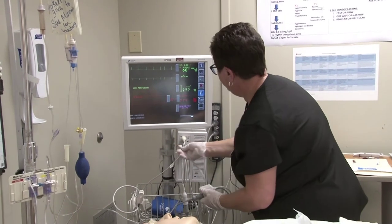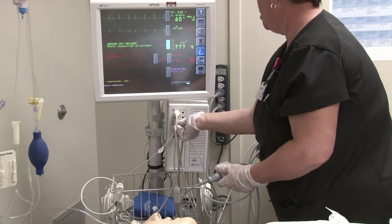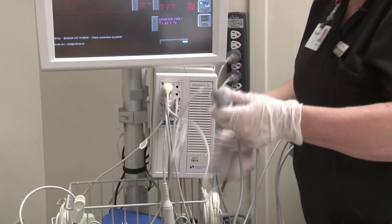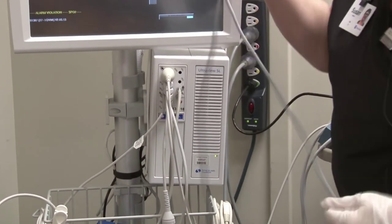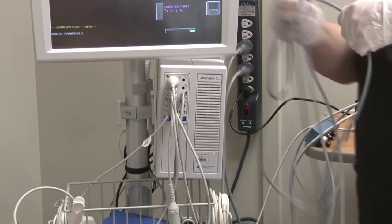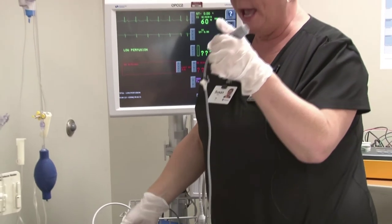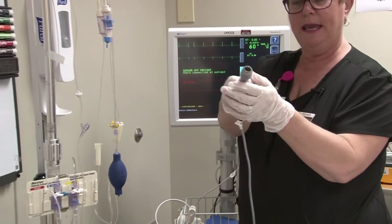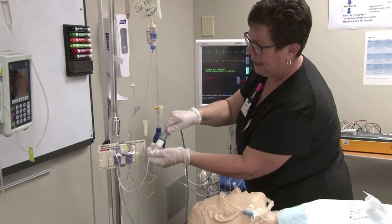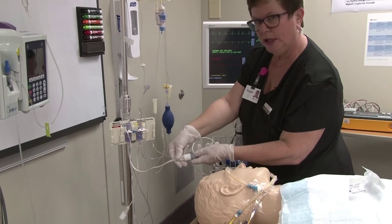The other end of the cable friction-fits into the white tail of your flush line.